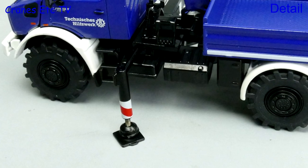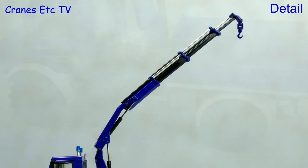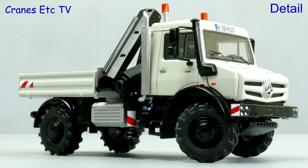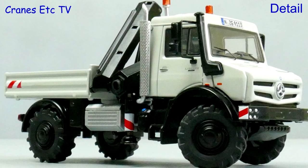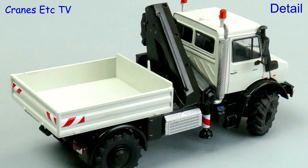The loader crane has got metal outriggers with graphics, although there's no branding on the crane, and the main boom sections look good, each with its own hydraulic piston. The grey version is very similar to the blue version, with one small difference being the access hatch on the cab roof.